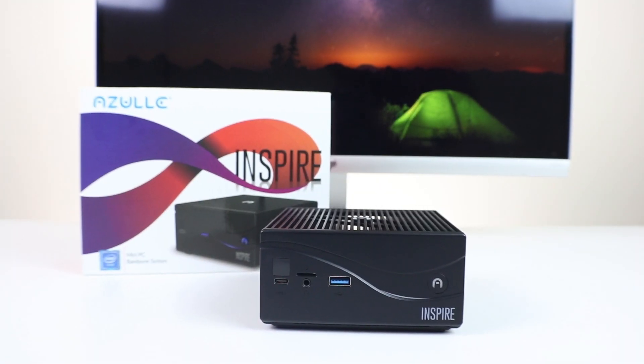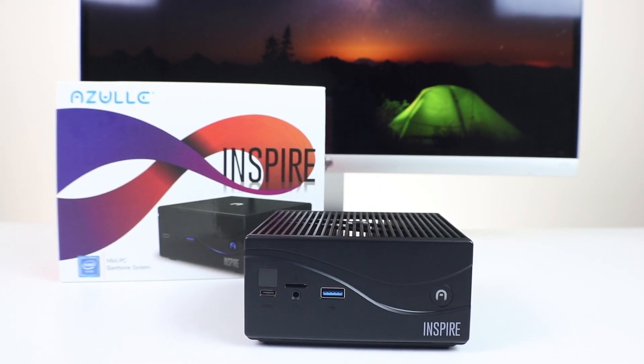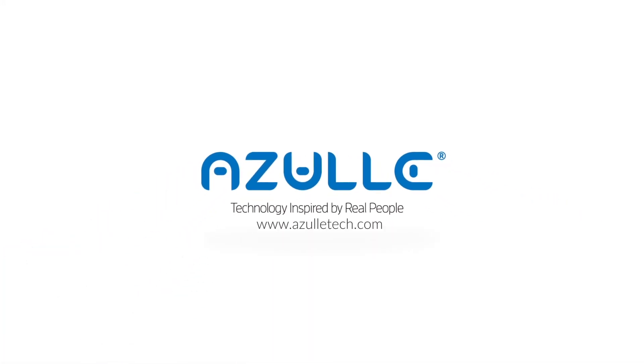That's it, we're all done. For more information about all of our products, subscribe to our YouTube channel and learn more at AzulTech.com.